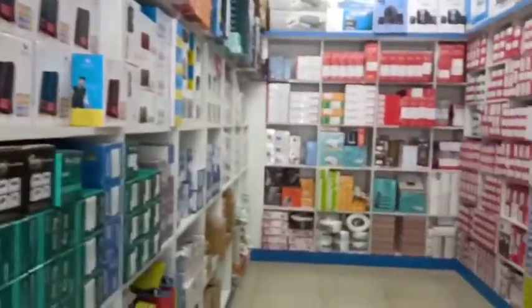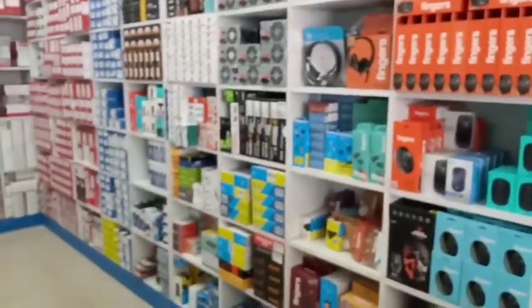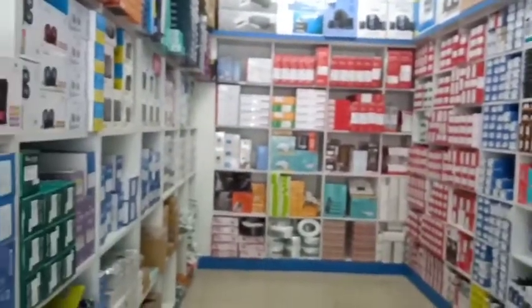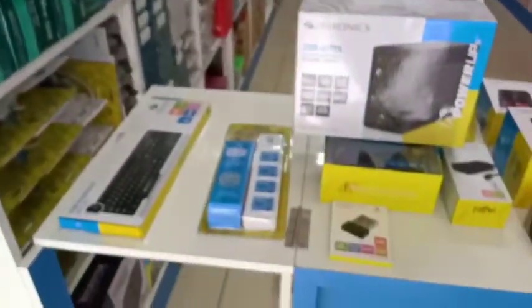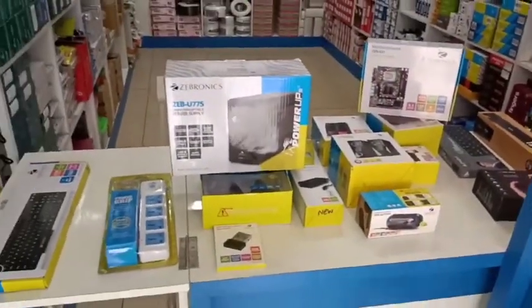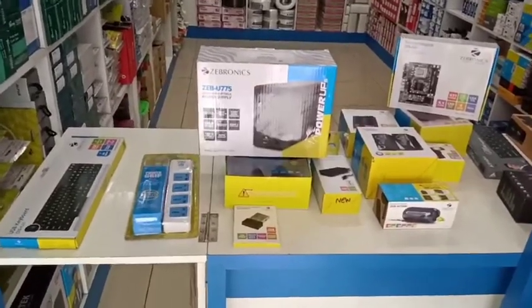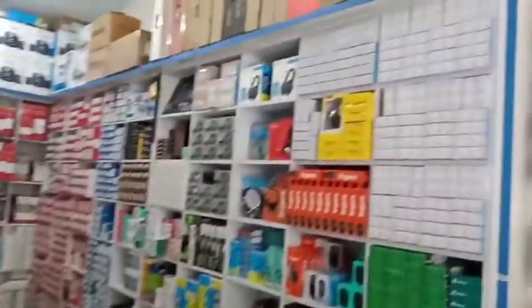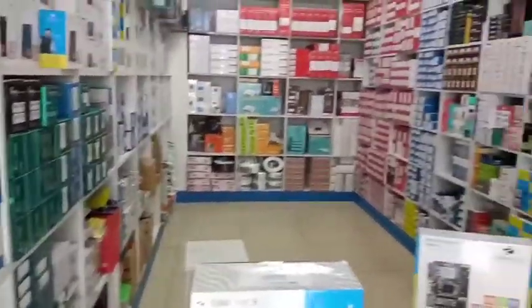We have a video about system accessories. If you need any spare parts, in the description section you should find the contact details. This shop is near the e-road. If you visit this shop, you will be happy. Thanks for watching our YouTube channel. Bye!